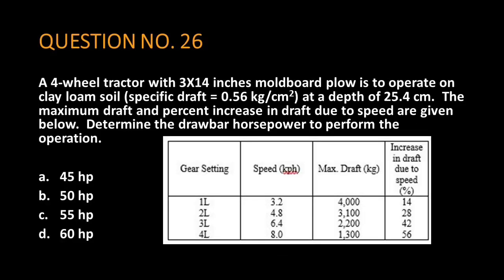Question number 26. A four-wheel tractor with 3 by 14 inches moldboard plow is to operate on clay loam soil. Specific draft is 0.56 kilograms per square centimeter at a depth of 25.4 centimeters. The maximum draft and percent increase in draft due to speed are given below. Determine the drawbar horsepower to perform the operation.